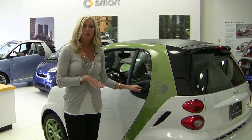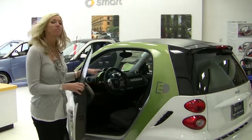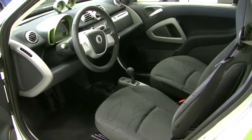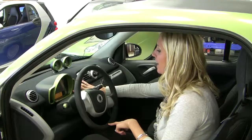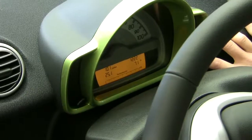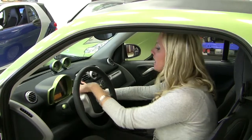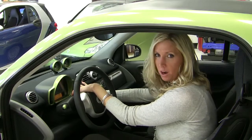The battery for the electric drive is actually located underneath the driver's side seat, so it didn't compromise any of the roominess inside the Smart for Two at all. It has an onboard computer which is going to show you your mileage, your time, your outside temperature, and your trip odometer. It also shows your performance in kilowatts.